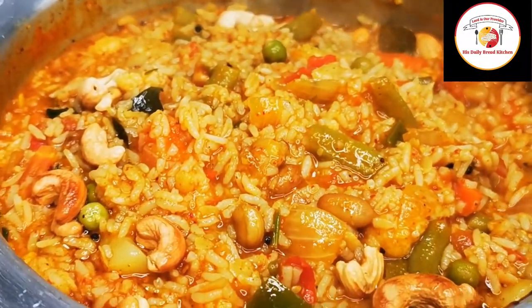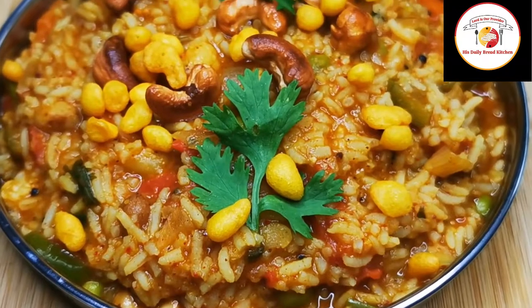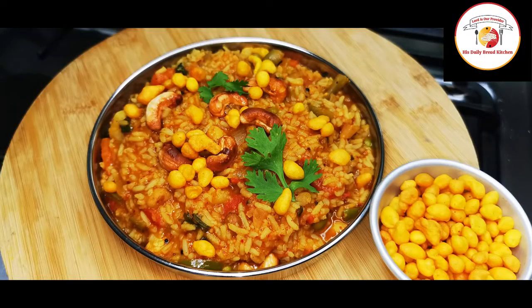Today's motivation: Don't place your mistakes on your head — their weight may crush you. Instead, place them under your feet and use them as a platform to raise yourself. Finally friends, the Bisibele bath is ready. Enjoy the recipe — you will like it for sure. Thank you, see you in the next video. Bye bye.